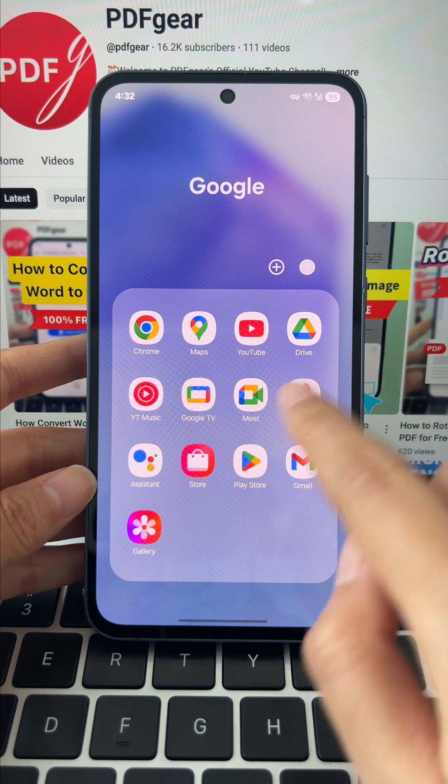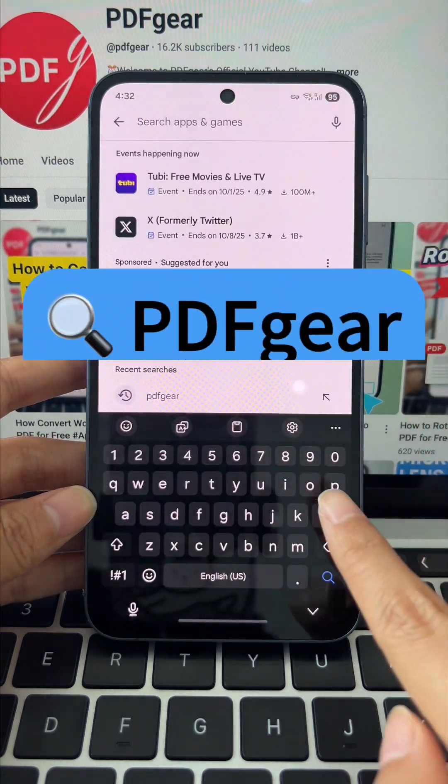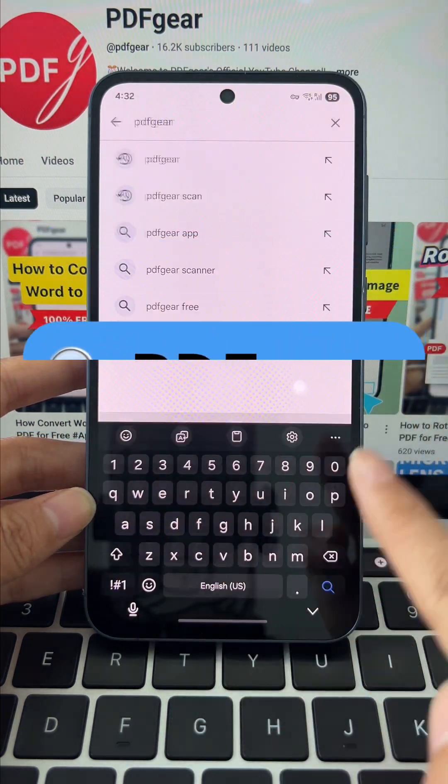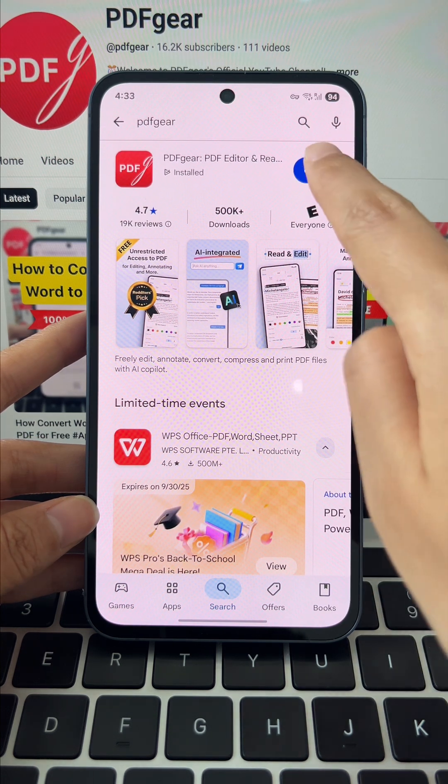First up, let's use the PDF Gear app. Just head to Google Play, search for PDF Gear, and install it. iPhone and iPad users can download PDF Gear from the App Store.